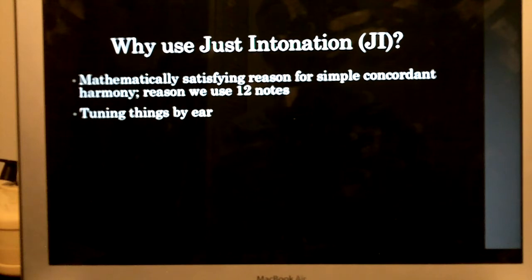You could tune perfect fifths by having them lock in, or you could tune a major third by having it stop there. But you couldn't do that with an equal-tempered major third. Equal temperament's only interval that's truly in tune is the octave.